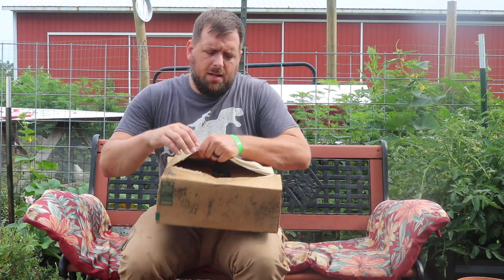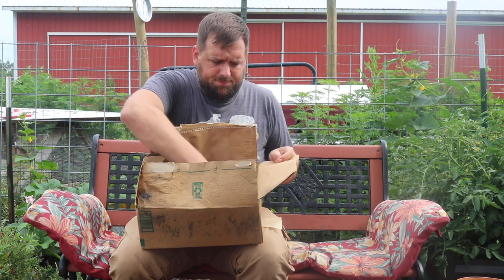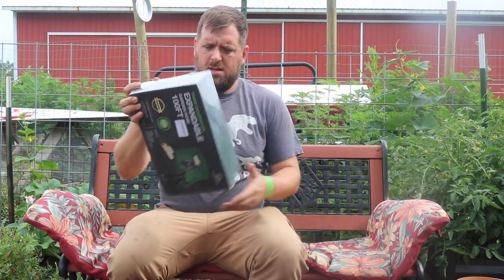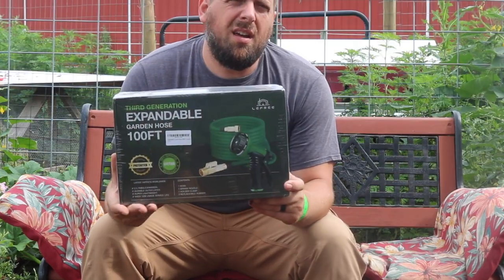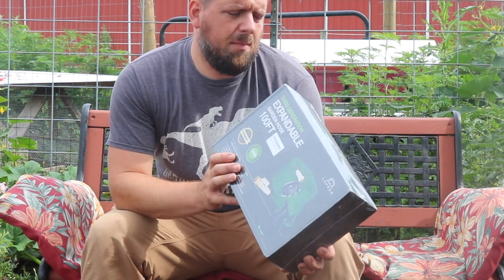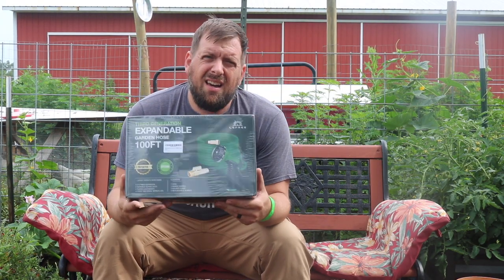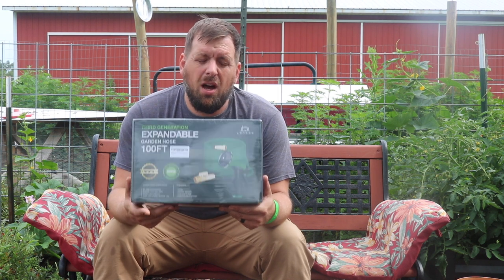Hi there, I'm Farmer Brad and I'm in our garden. I have an exciting unboxing for you today. This here is a 100-foot expandable garden hose from the company Lafrey, and I want to put it to the test. A hundred feet is pretty remarkable.